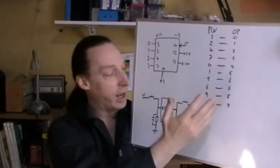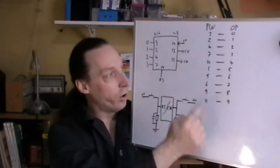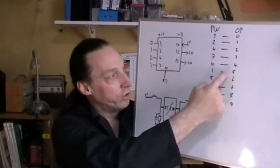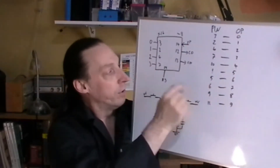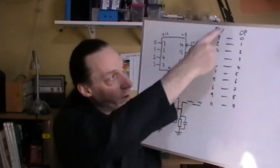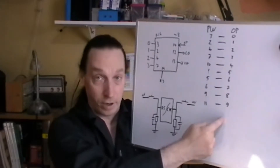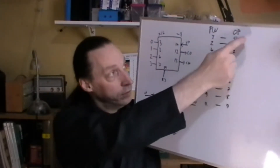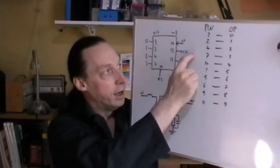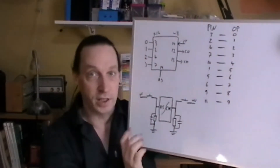The clock inhibit holds it at whichever point it's currently at. If you want, you can take it so that when it gets to count 5, from pin 1 you can take pin 1 round to the reset and it'll go back and reset itself. But I just set it up with the full count going from output 0 to 9, with an LED on the carry-out.